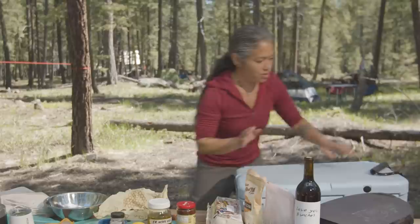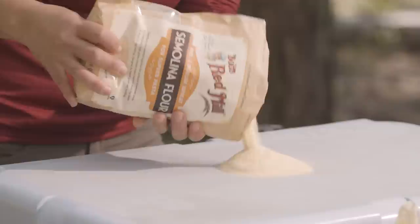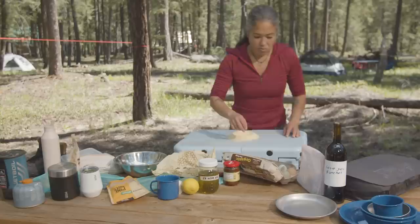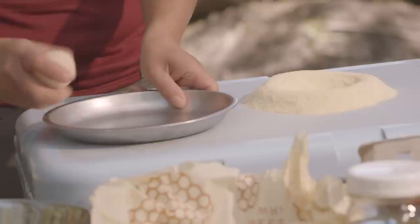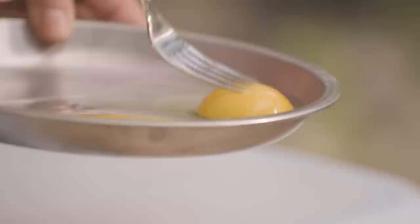We don't have a cutting board, so we're going to use the top of our cooler to cook off of today. You want about two cups of flour. We're going to create a little well and crack our eggs into it — this is where you will see the difference in the yolk. And this is the farm fresh one. You see how quickly it opens up? And then this one — I can't even break into it with that same amount of pressure. That's the beautiful structure.